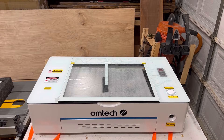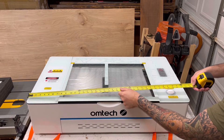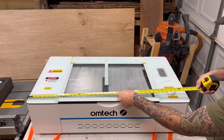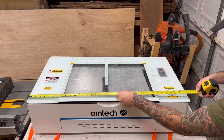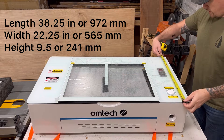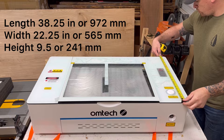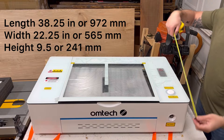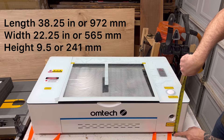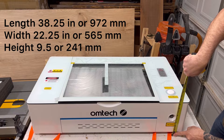Before opening the inside, let's take measurements of the laser itself. The length is about 38 and a quarter inches, the width about 22 and a quarter inches, and the height including the feet is about nine and a half inches.